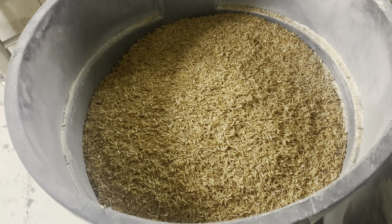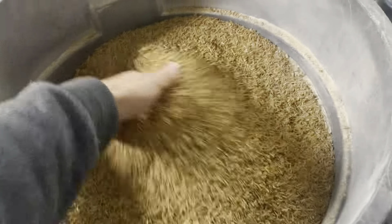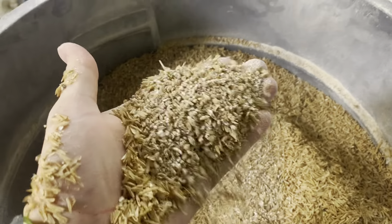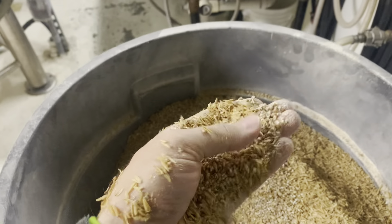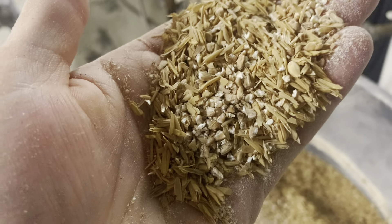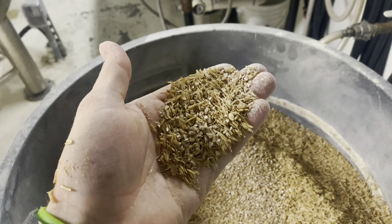I have all of my grains ready to go. I have the rice hulls on top to help promote grain bed stability. Underneath, I have all of my grains cracked just enough to allow the starches to be exposed, but the husk is still intact to build up the grain bed filter that will clarify the wort during mashing.